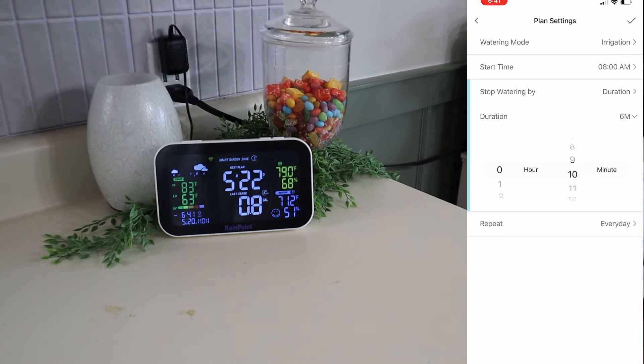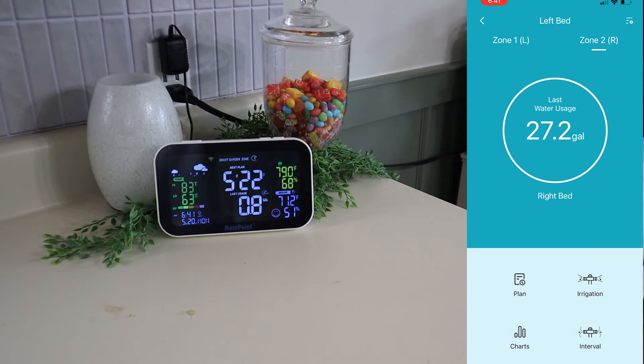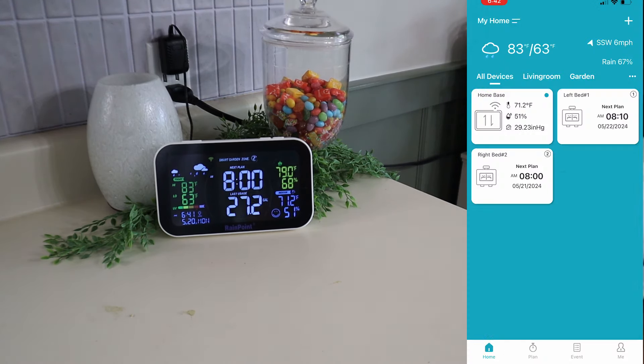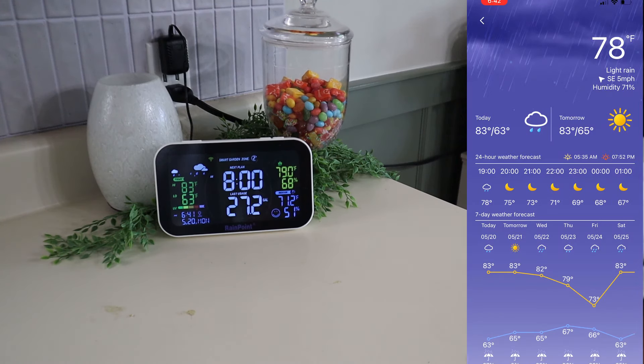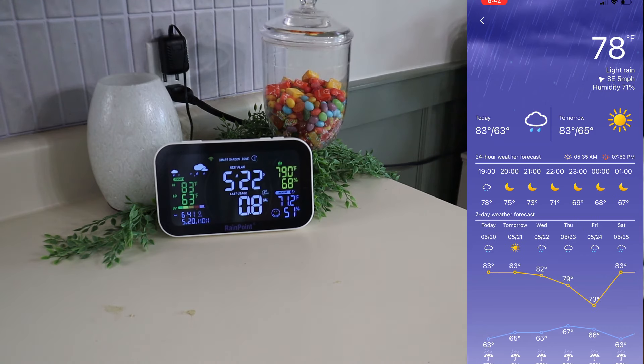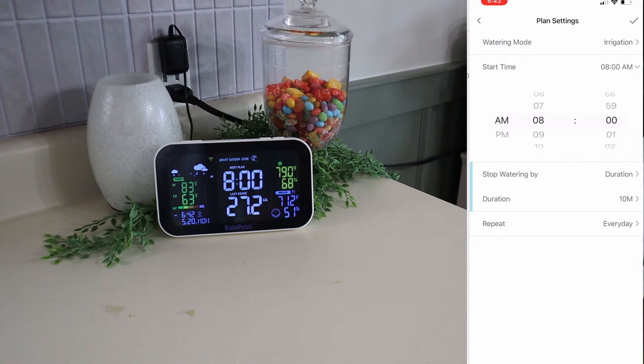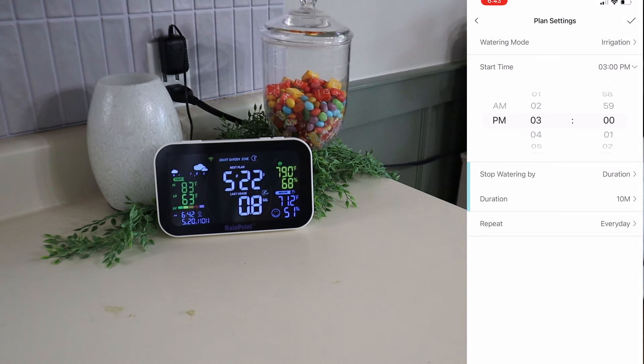Just getting everything set up to how I think would work best for us. You can also turn on the irrigation right from your phone — if you want to quick-water something outside of the plan, you can go ahead and do that as well. Here is a little bit of a weather prediction, so that is nice to have as well to see if there's a chance of rain or whatever. So we're going to go ahead and get another plan set up for the afternoon watering.